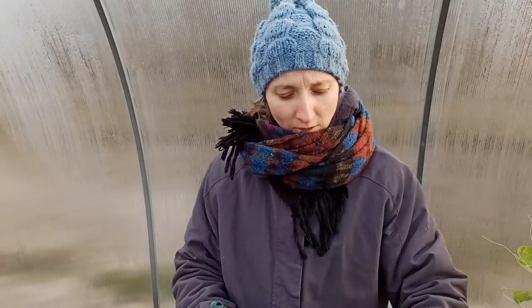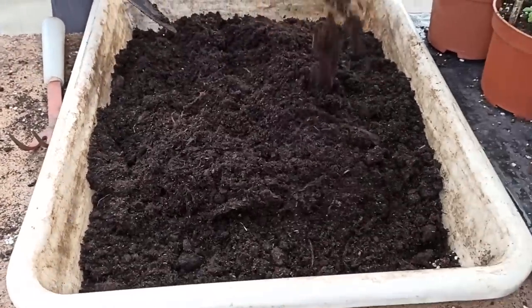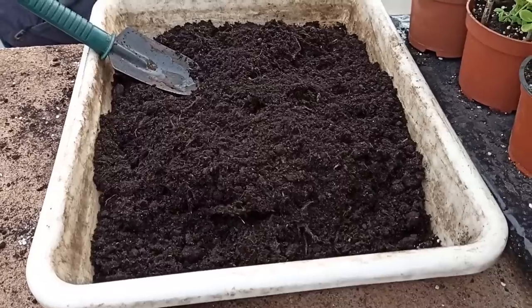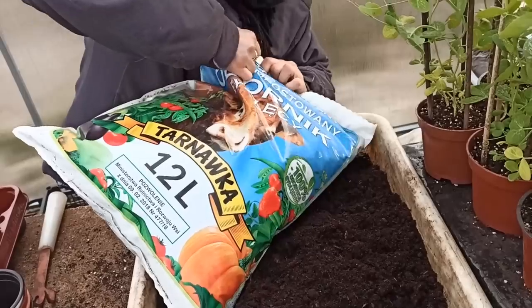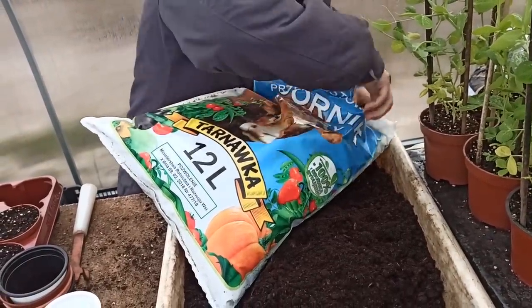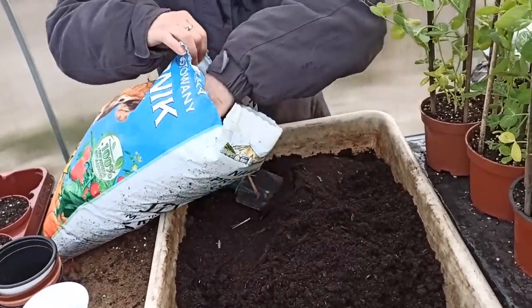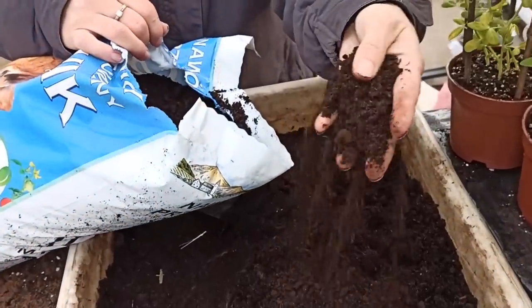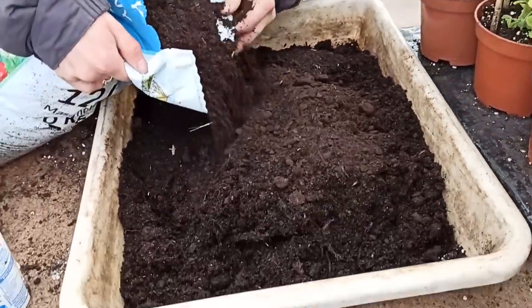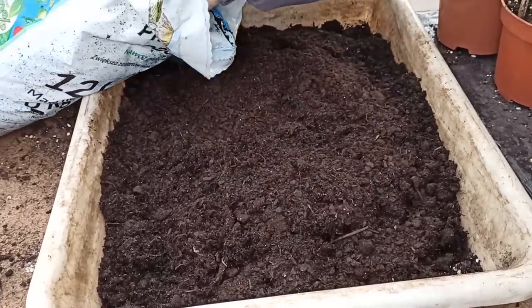Here we have deacidified peat - traditional horticultural soil, which is very nice and very light. That is why I add manure. It is composted manure, non-granulated, because this manure - unlike granulated - is composted at lower temperatures, so it has more nutritional value for plants. It's nice and earthy, like compost. I give about three handfuls - roughly one part manure to three parts deacidified peat.